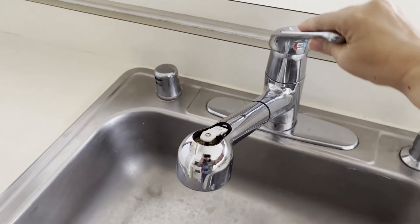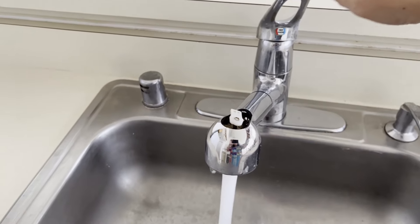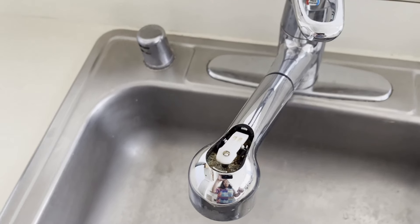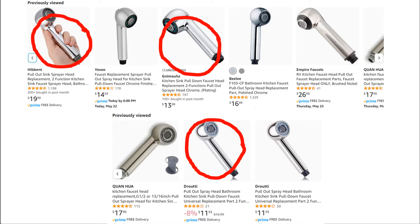I have this faucet that's in perfect working condition with no leaks, but the rubber cover on the sprayer wore out and tore off. When I looked for a replacement for this Price Pfister faucet, I learned that this old model got discontinued and replacement parts are not available. But I noticed that Amazon was selling similar replacement sprayers for under $20. There's a bunch to choose from, but the information on the product listing page is often limited and makes it hard to figure out which ones would work out. It's trial and error sometimes, and I ordered three of them to see which would work out for me, if any.